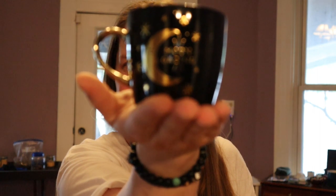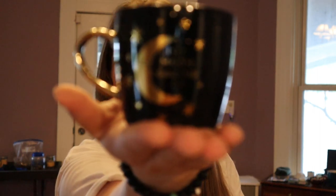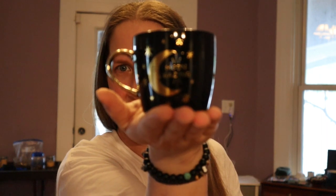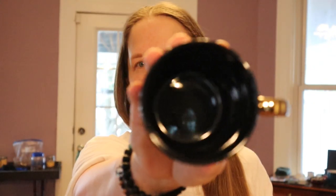It says 'daydreaming' — on the other side it says 'daydreaming' too — and 'moon gazing.' That's gorgeous, and the inside is just black.